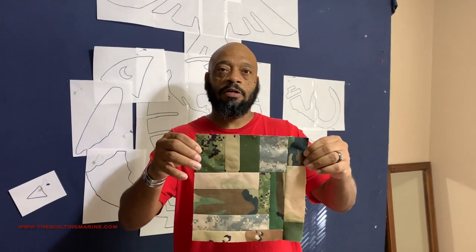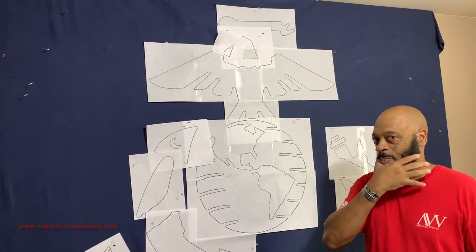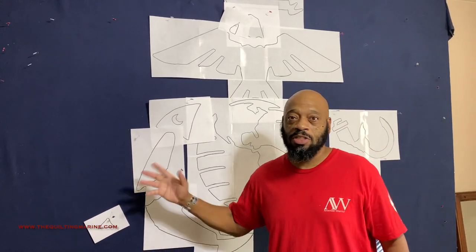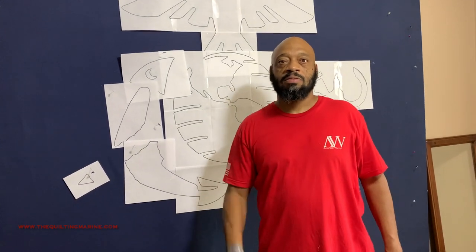I finished a little block — just do this, put a bunch of them together, and you've got a cool top. Then we can move on to the magic. We're going to do this step by step. Love you, thanks for watching — I'll see you in the next video.